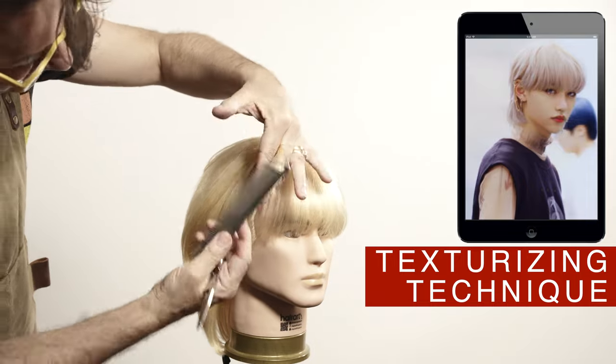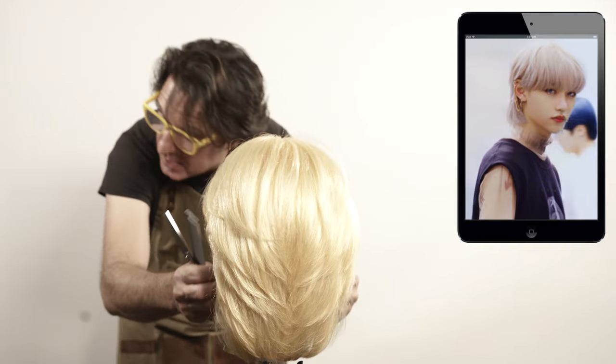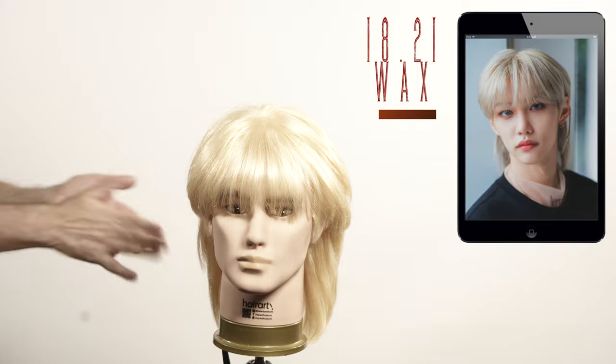It is possible that this is one of the most complicated haircuts that I have reproduced on the channel so far. To get the layers to look like this on the back is not easy to do. 1821 wax will make it easier for me to finish this style by providing texture and support.